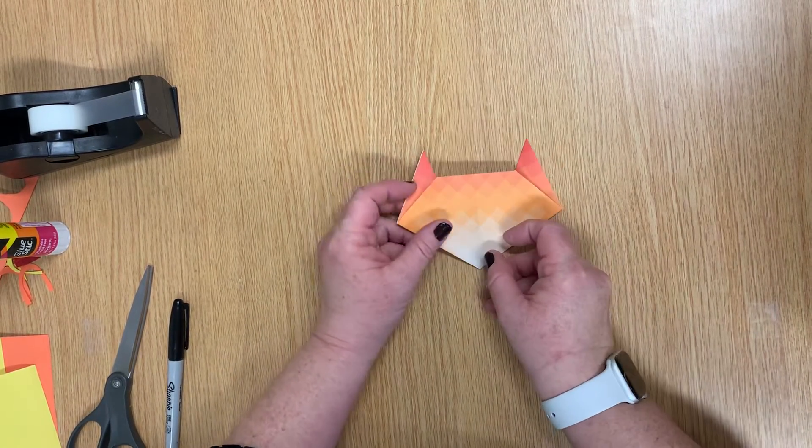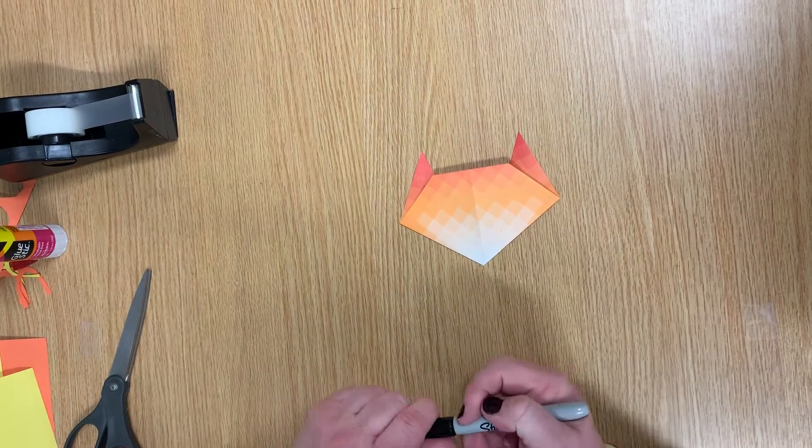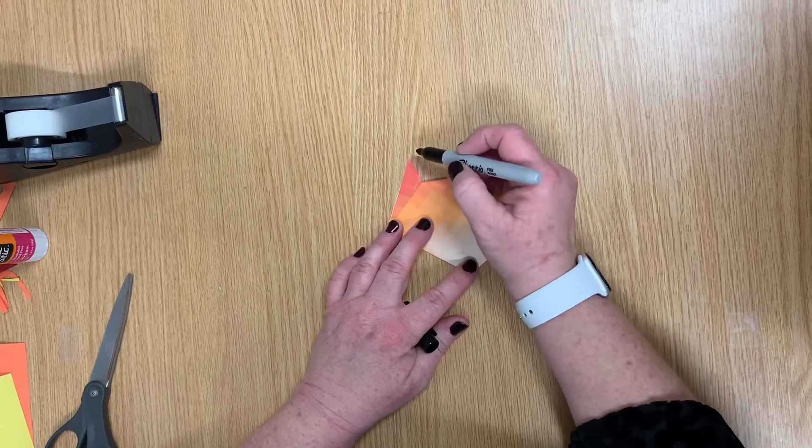Then we take and we flip it over, and there's our tiger face. Then everything else happens with a marker.